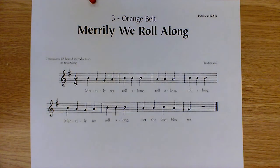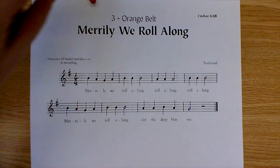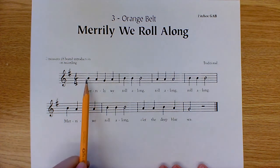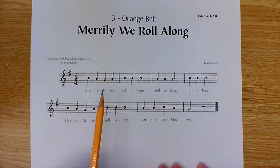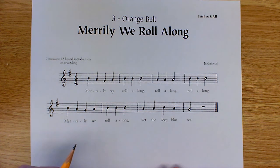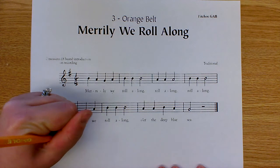Today we're going to be going through labeling your pitches for 'Merrily We Roll Along.' A quick reminder of how you do that: you always have to ask yourself the question — is the note head sitting on a line or a space? If it is sitting on a line, you are going to use the saying 'Every Good Boy Does Fine.' If it is in a space, you're going to use the word 'FACE.'